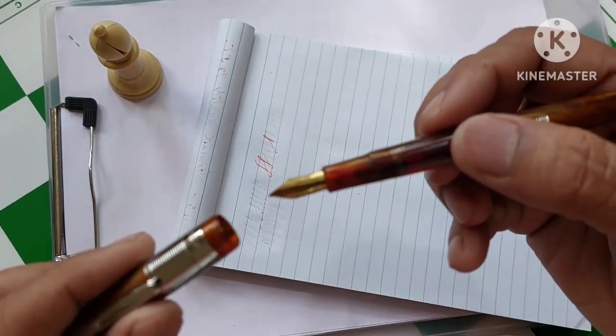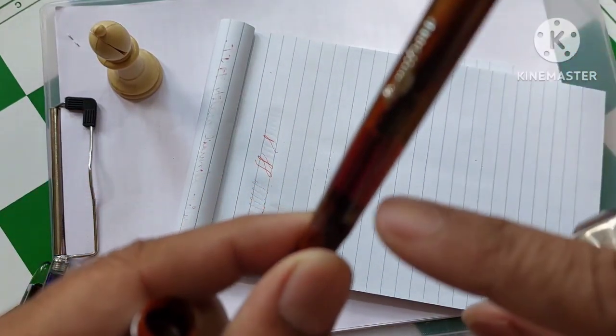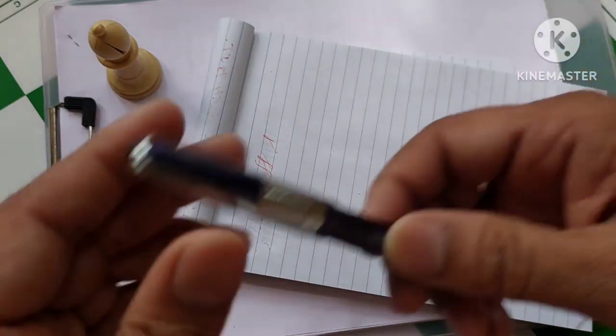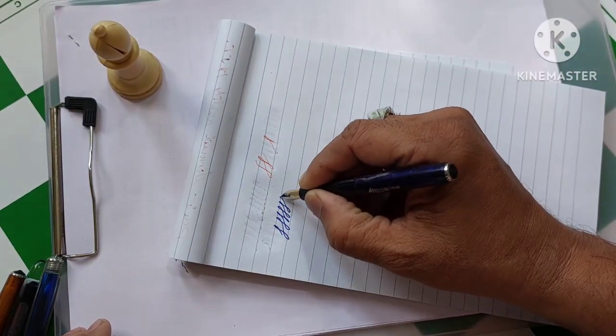Is it some problem with the pen? Is the nib bad? Or is the ink not available? The ink is there. What is the problem? Okay, here is the problem — I will explain to you. Now this is my old pen, and wow, it has started writing.